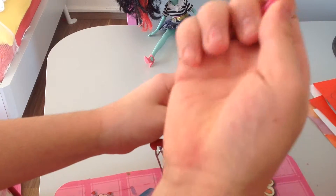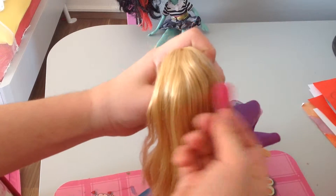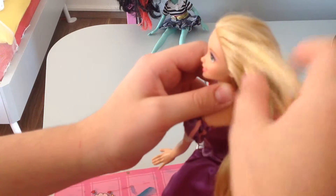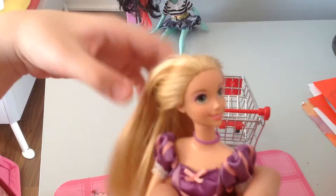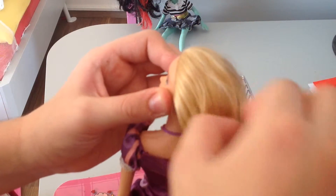So let's just comb her hair with this little thing, like this. So then you're going to need to know where we can color her hair. It's really hard to find one — I want this one to be colored.